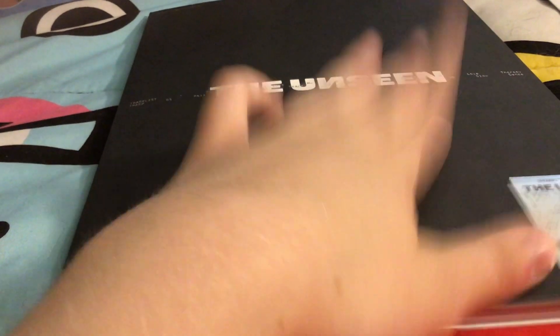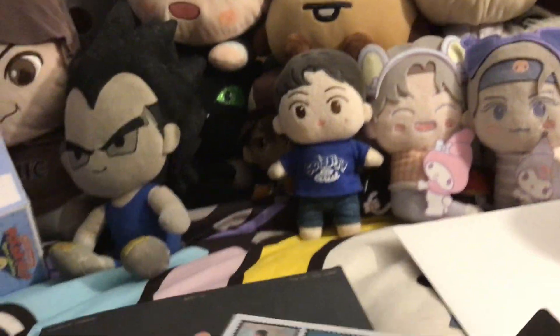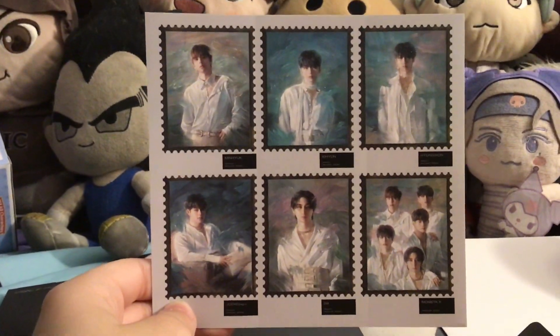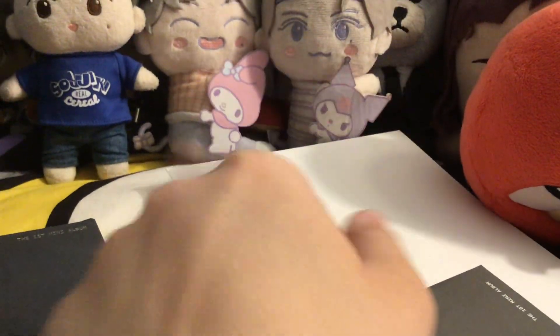There's also version one and version two which are the smaller photo books. This is one of the larger ones. I bought it from Music Plaza, so they gave me a freebie — the Reason Portraits, a sticker sheet from the Monsta X Reason album. All the inclusions are right there, so I'll look at that soon.